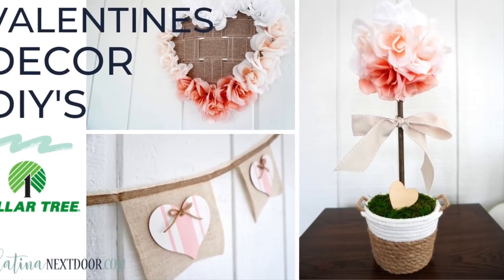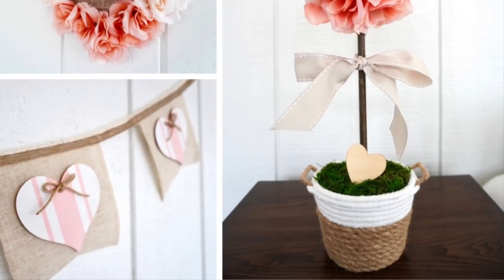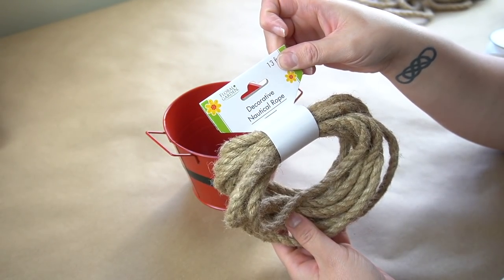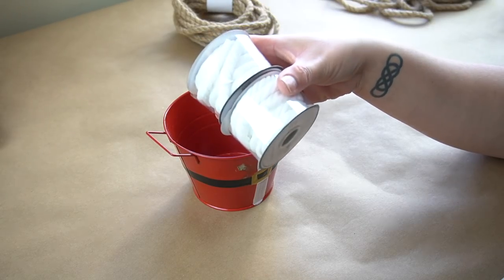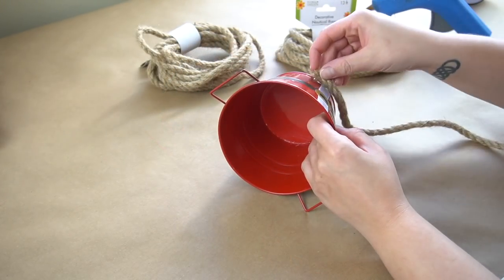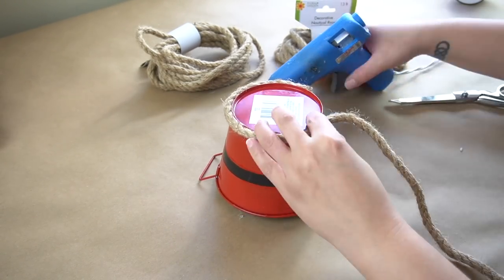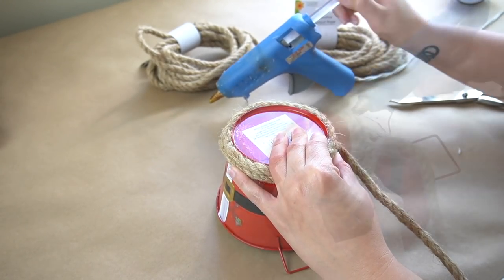So this next DIY is going to be this beautiful basket that I created last year for Valentine's Day and it really does take baskets to a whole new level. I'm using this little metal tin leftover from Christmas, but you can use any metal container with or without handles. I am also going to use this nautical rope found in the floral section, as well as this white nautical rope that I found at Hobby Lobby for $1.99 — but I got it for half off. The first thing we're going to do is adhere the nautical rope onto the little bucket using hot glue and work my way around, making sure that I cover every little bit of red from that bucket.